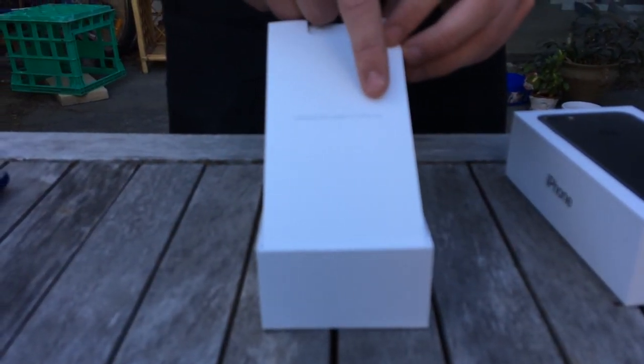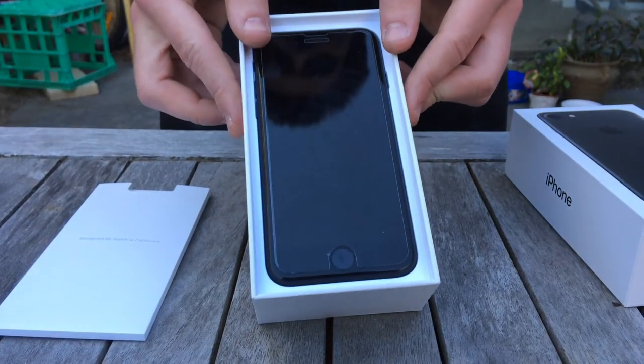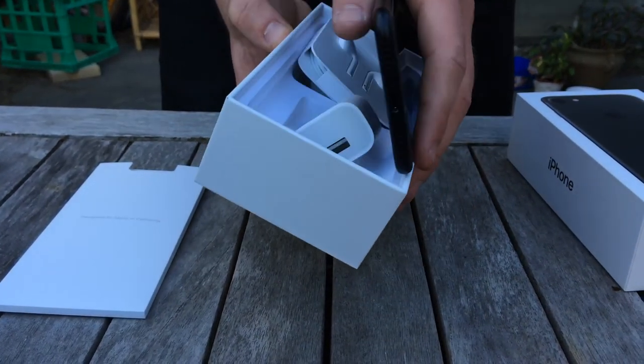Designed by Apple in California. Don't you just love seeing that? Here's the iPhone itself — a pristine, brand new edition. Let's just pop that out of there.